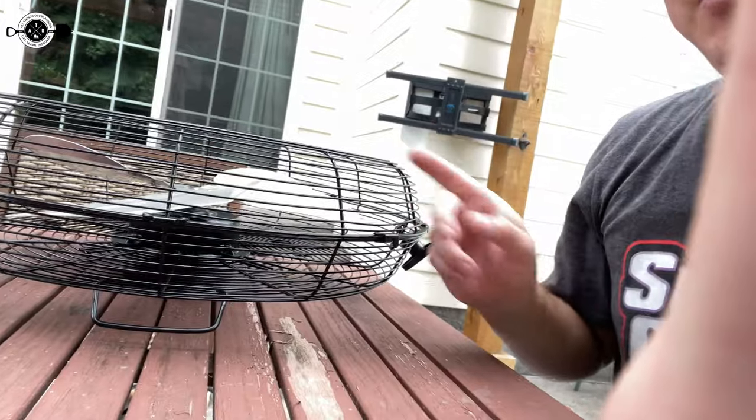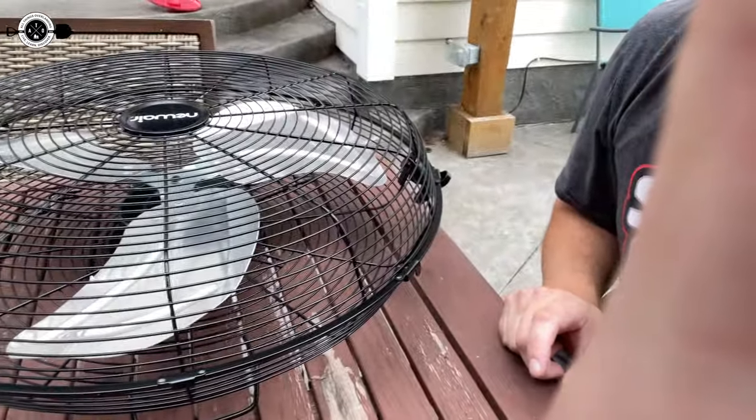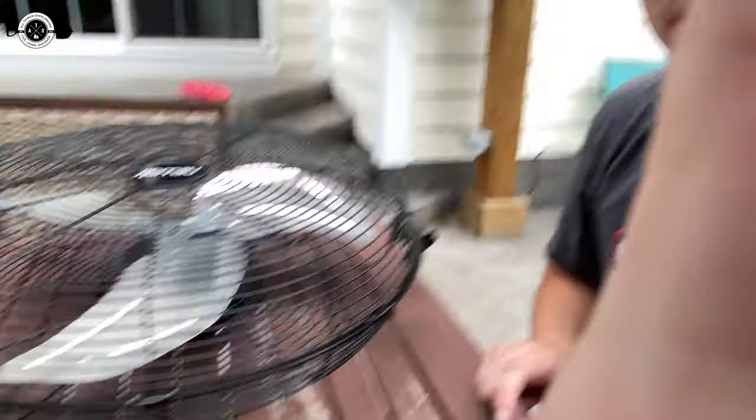Hey there, Fletch from All Things Overlanding here. Today I'm going to be talking about installing my new 20-inch Newair Outdoor XP4 rated water-resistant fan. I'm going to show you guys how simple and easy this thing is to install, tell you a little bit about my thoughts on it. I'm going to tell you more about it, give you the features, and show you how easy it is to install. Stay tuned.